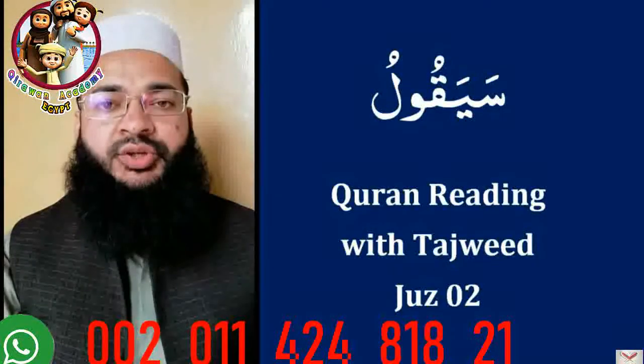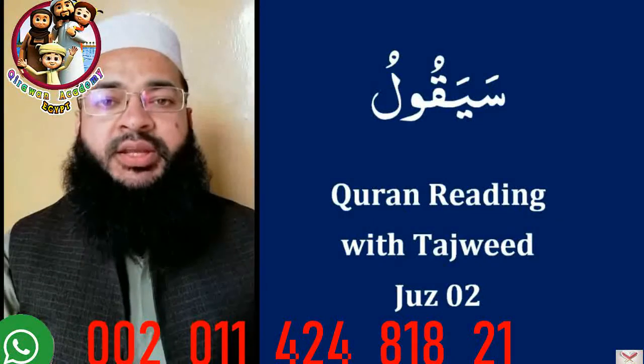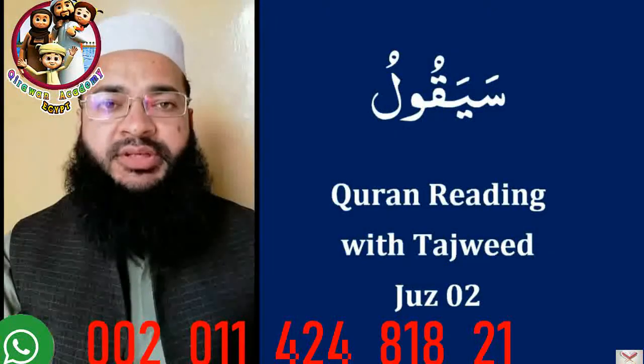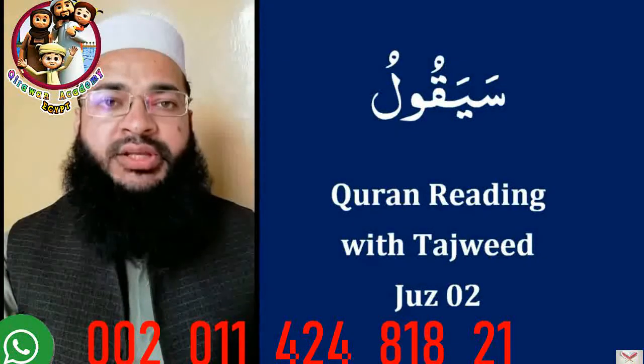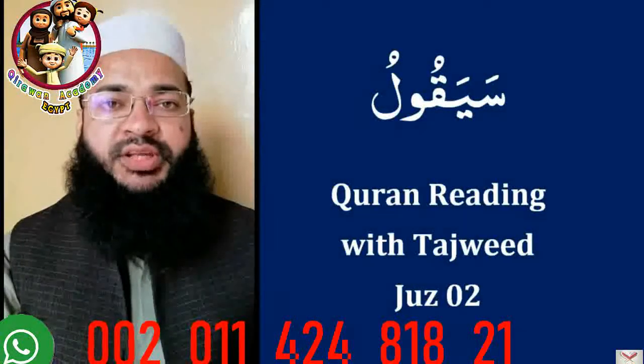Being a student, you would like to know about your teacher. I am Safiullah Khan and I have done my master's in Arabic, and did my entry in Quranic sciences and tafsir. And I have been teaching since 2010.